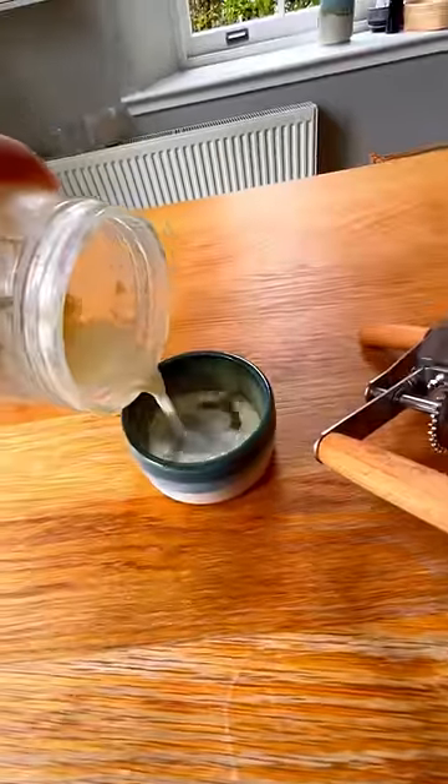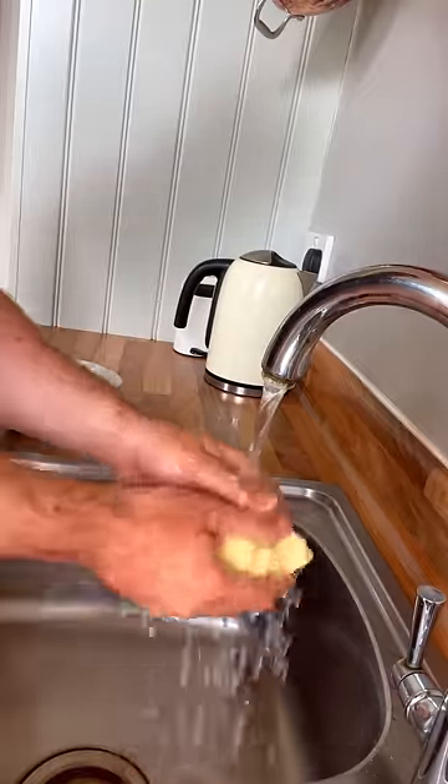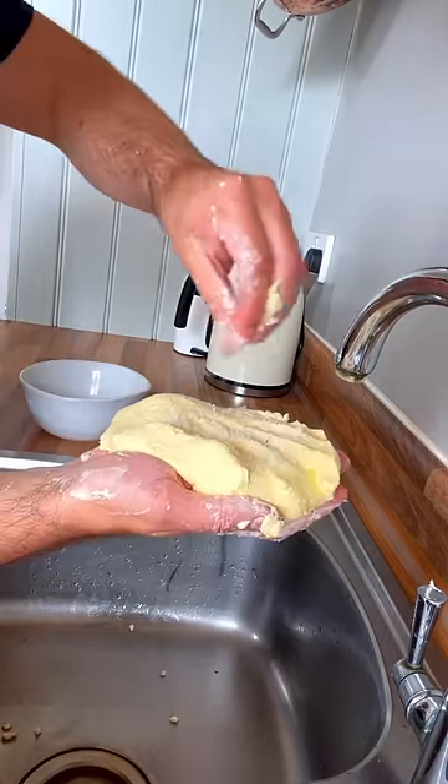The book said to separate the buttermilk and wash — yes, wash — the butter under the tap. Then it said to slap the butter to get rid of pockets of moisture. This is also when you add the salt.